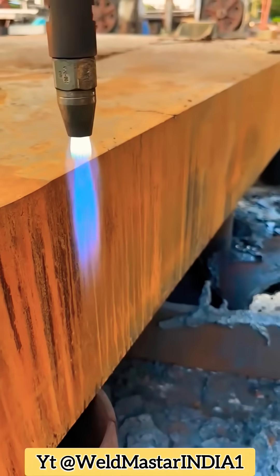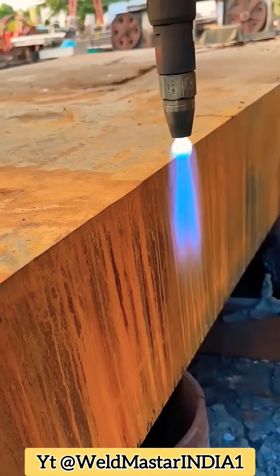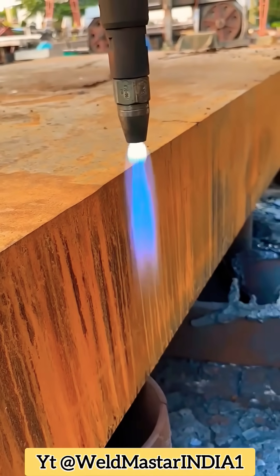Let's open it again. Right now the kerf is about 6cm. Add a bit more — now it's around 8cm, and a 300mm plate is no problem.